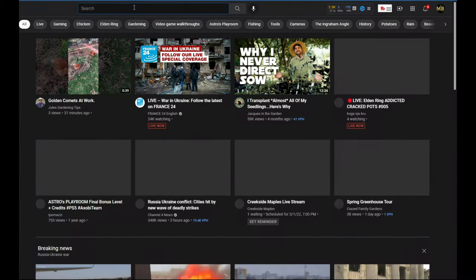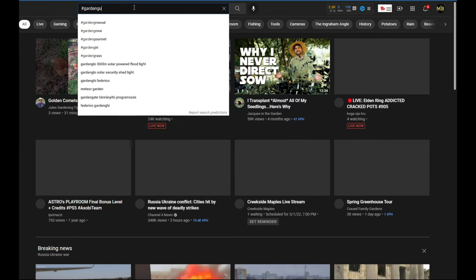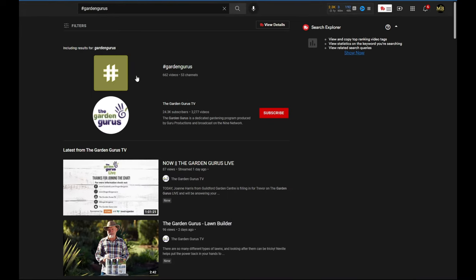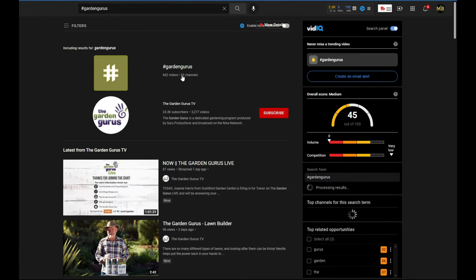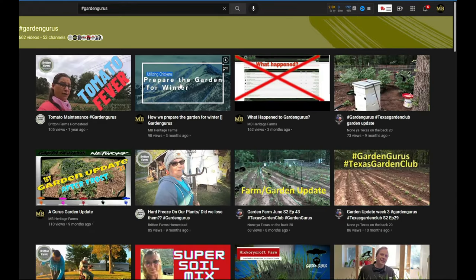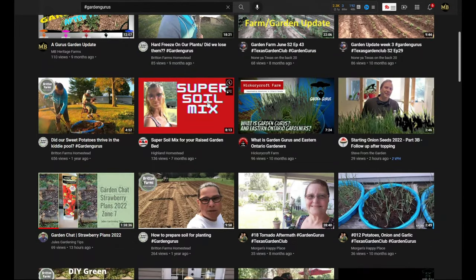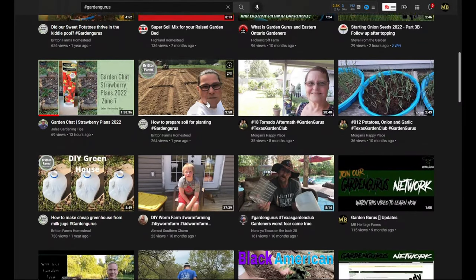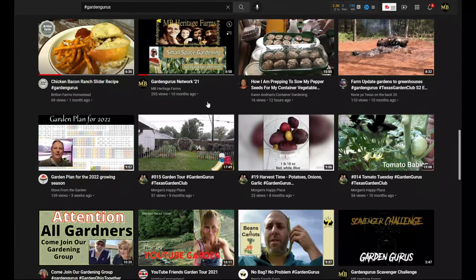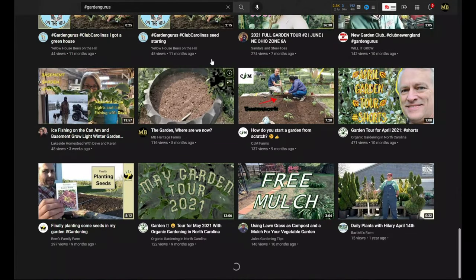Before we get this video started, I want to remind everybody: if you're creating content showing people how to grow their own food, cook their own food, recipes, processing and canning food and storing it for long term, caring for their own bees and collecting honey — anything that has to do with homesteading or being more self-reliant — just use the Garden Gurus hashtag and your video will wind up in our playlist with a whole bunch of other channels. You'll get a lot more views and support.